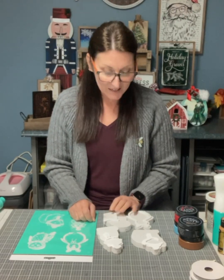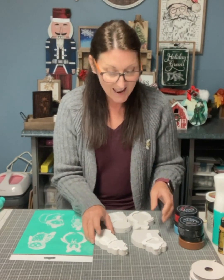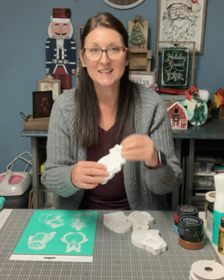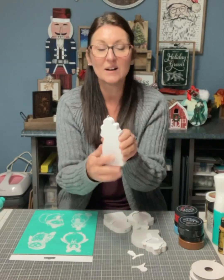Hi everyone, Anita here. I'm going to do a little Christmas project using our little critters — cozy critters. These are like a bundle, so they're like chubbies and they come with little hats and a scarf. I turned mine into an ornament.